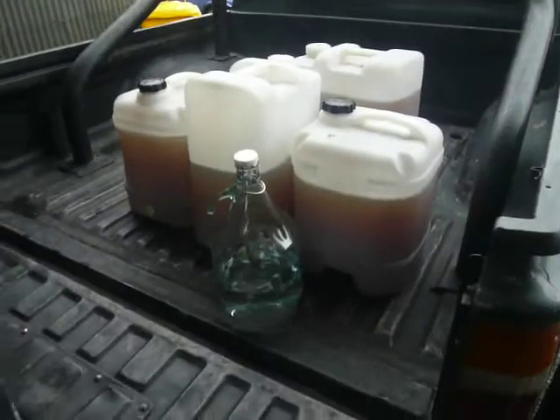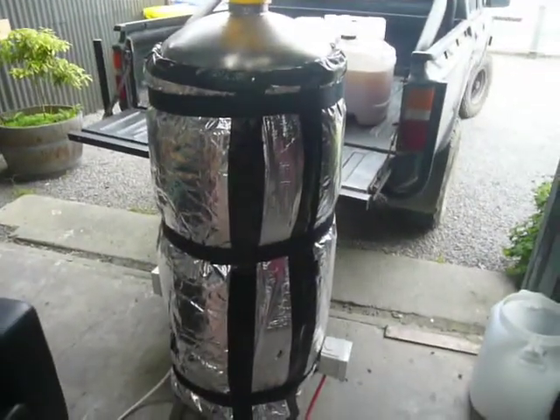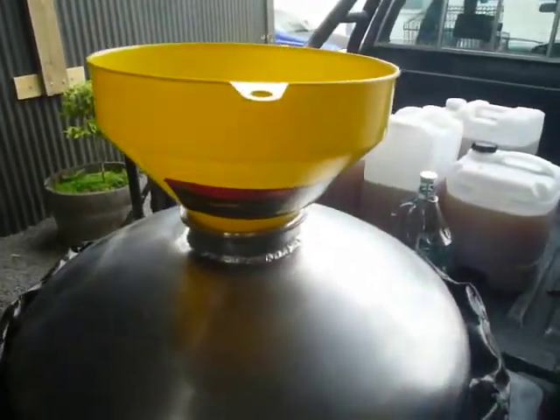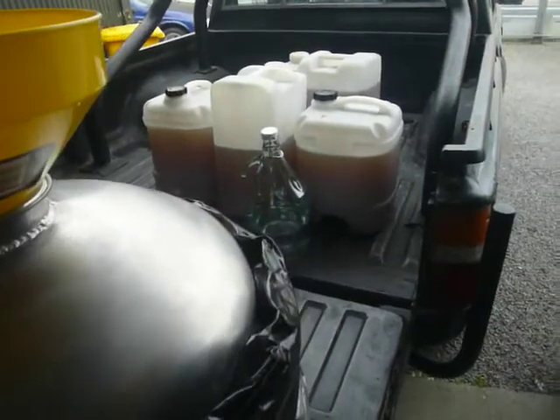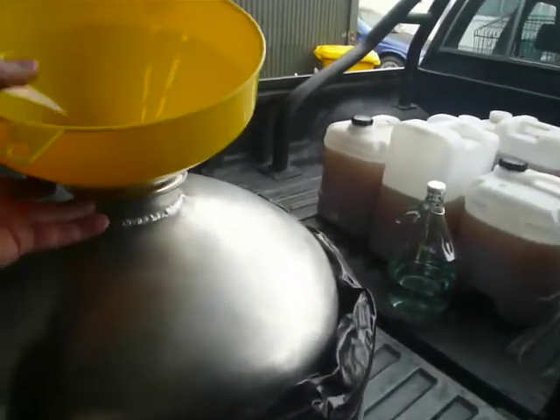I'll back the truck up because the kettle is quite tall. I don't want to be lifting that stuff up over my shoulder height to try and get it in the top — that's going to be a pain in the butt. So I'll just stand on the back of the truck and tip it in there with the large funnel.